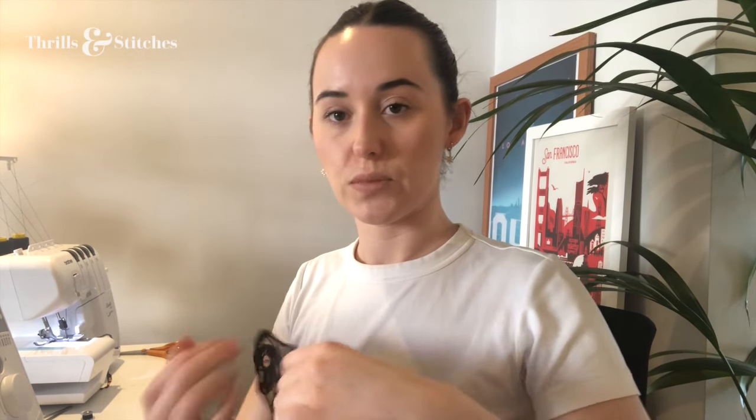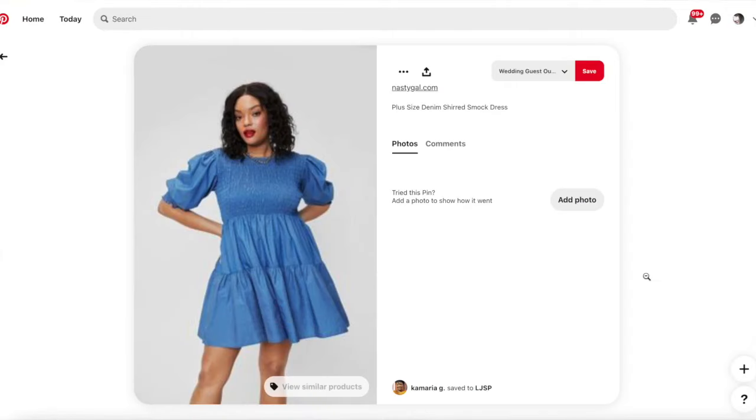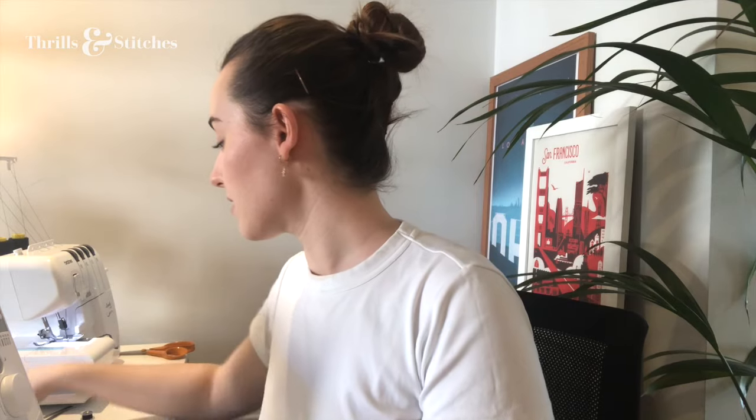I've overlocked the raw edges of the front piece. It's quite a bit wider than it would have to be, but because we're going to shir it, I want to make sure I have enough width so that when it's pulled together by the elastic I'll still have space — room to expand and contract. What I need to do now is take some of this elastic sewing thread. You're going to need a lot of this if you want to shir big pieces of fabric. I need to hand-wind my bobbin with this elastic thread.